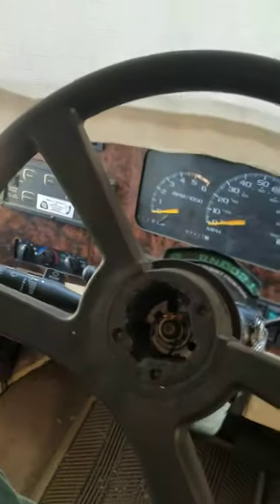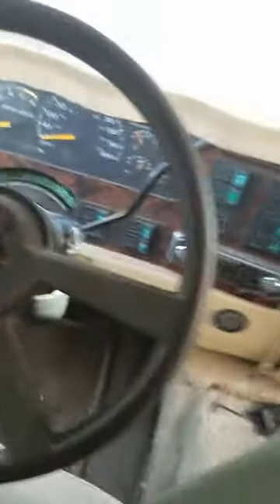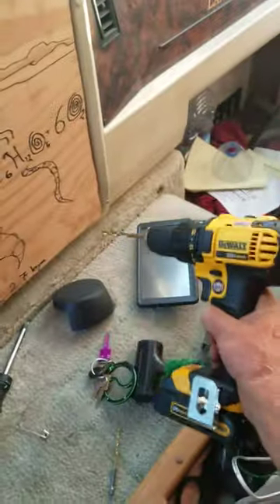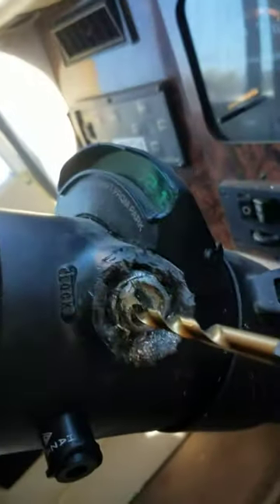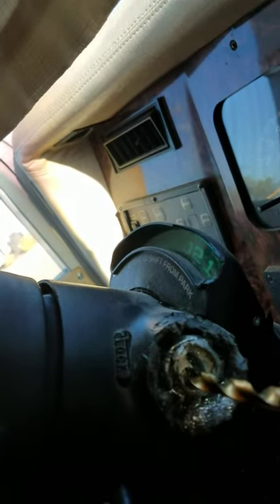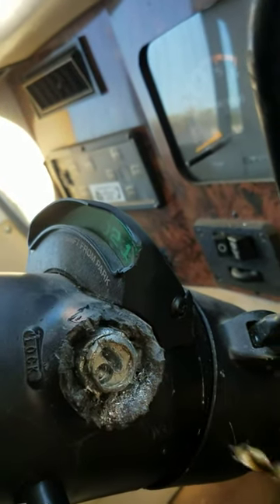I know a lot of these RVs are on a Chevy P30 chassis and this worked super slick. I took this drill with a quarter-inch bit — there was actually an indentation right in the part itself, which was pretty fortuitous. I put the drill bit right on that and worked up from smaller bits to this quarter-inch bit.